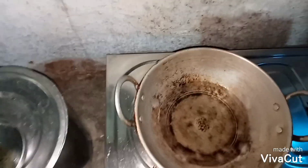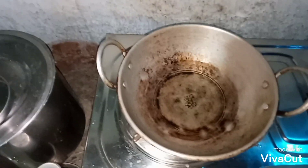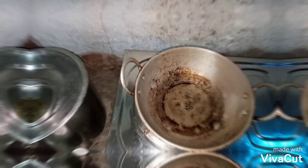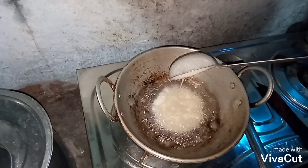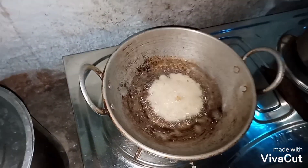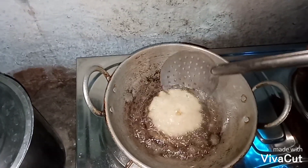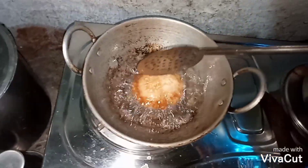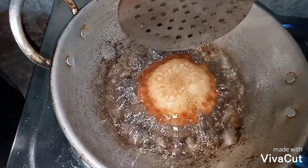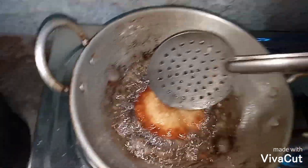Now, we are going to put a little bit of oil in the pot.